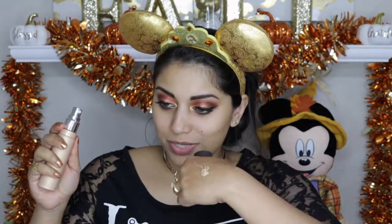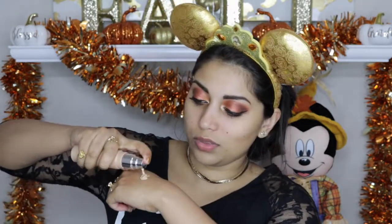For primer I'm going to use Benefit's Professional. For foundation I'm going to use the Milani Conceal and Perfect 2-in-1 foundation and concealer — mine is in the color 05 Warm Beige. I'm actually going to mix the foundation with the Becca Shimmering Skin Perfecter in Prosecco Pop. I got this in my Boxycharm and I've been wanting to try mixing it in with my foundation.